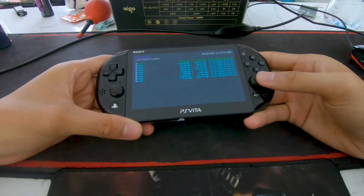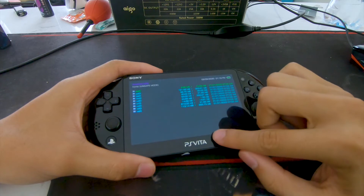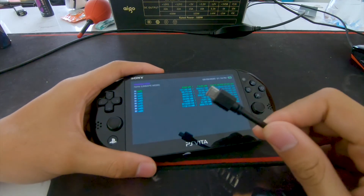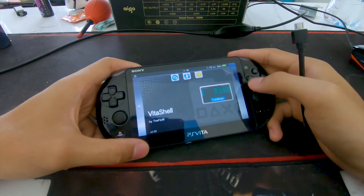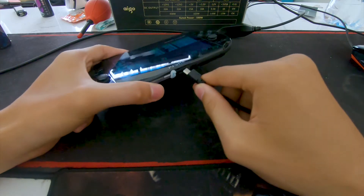Hello YouTube, today I'm going to show you how to record screen from PS Vita to PC directly from USB. First of all, go to VitaShell, start it, and then connect your USB.